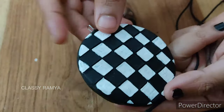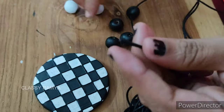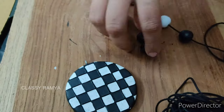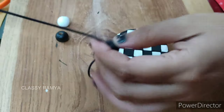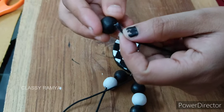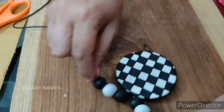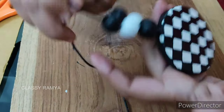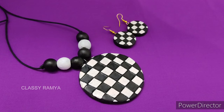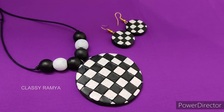As you can see, our beads, pendant, and earrings are dry. Finally, we can assemble this. Using a 1.5 mm black cord, assemble with the beads and use the pendant hook. Finish the beads with a knot, then insert the two cords and put a knot. We are ready with this pendant. For the earrings, we attach the hooks. Friends, we are ready with the black and white checkered pendant and earrings set.